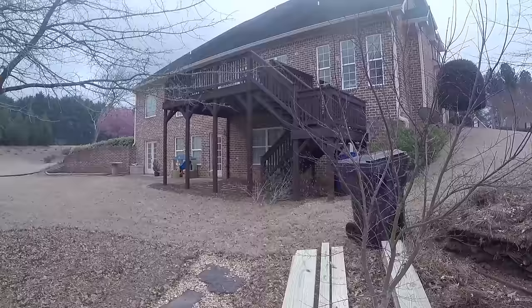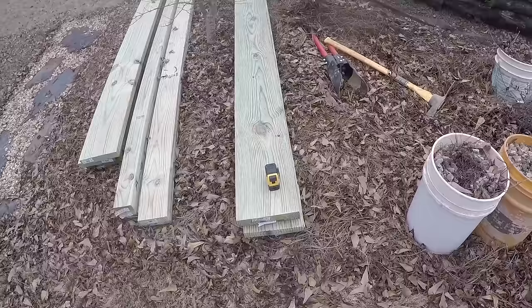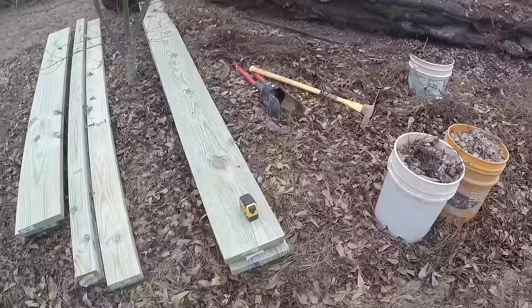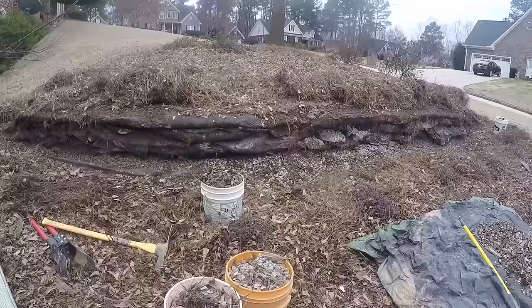I'm going to show you guys the process I'm going to go through. It is not exactly what a contractor would do — they would probably use 6x6s on this area, but the price difference was about $300. So I'm going to do it with 2x10s since it's semi-non-load-bearing, and I will show you my process.